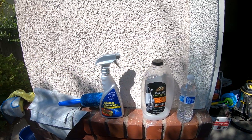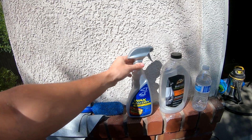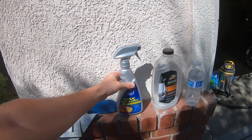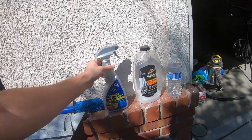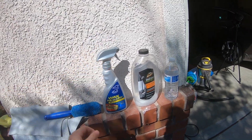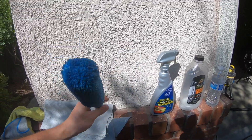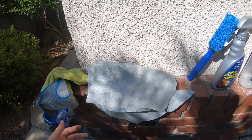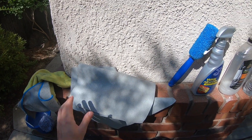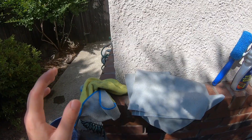First, some cheap soap under ten dollars. Every one to two months you want to wax your car — this is some cheap spray wax, under twenty dollars. This thing is about four bucks to clean the spaces in between your wheels, makes it a lot easier. And these are just essentially like car shamwows for hand drying — takes all the water off really well and you won't get water spots.